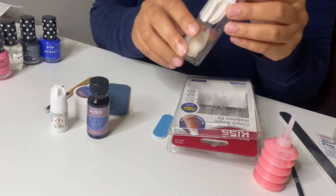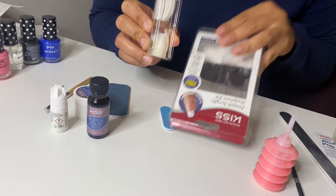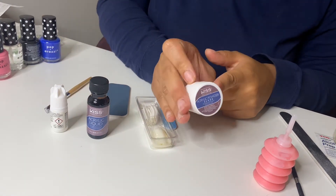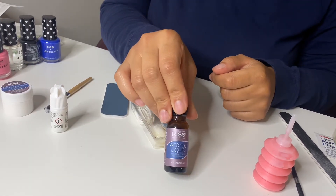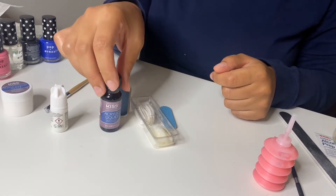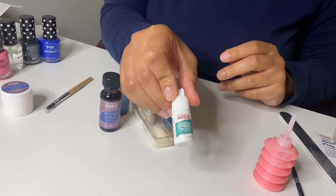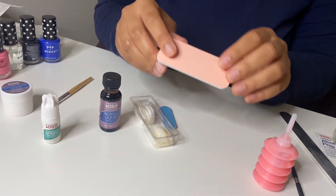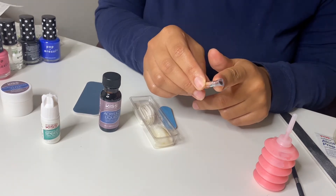What came in the kit: you have 40 tips — natural and French is what they call them. You have the acrylic powder that's clear, the acrylic liquid, the Kiss Nail Glue, a big buffer, and the acrylic brush.